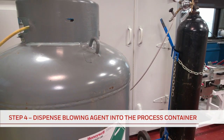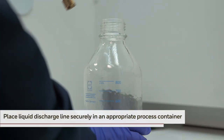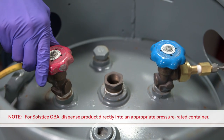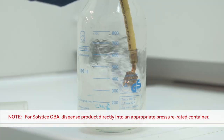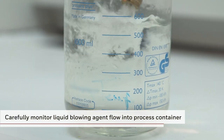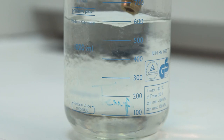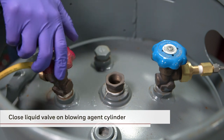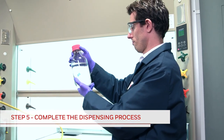With the blowing agent cylinder now pressurized with nitrogen, you're ready for the final stage in the process. First, check that the liquid discharge line is securely placed in an appropriate process container. You can now open the liquid valve of the blowing agent cylinder to dispense the blowing agent into the process container. The blowing agent will be dispensed as a liquid. Carefully monitor the flow of liquid blowing agent into the process container to avoid overfilling and to reduce the potential for spillage. Once you are satisfied that the blowing agent has been adequately dispensed, close the liquid valve on the blowing agent cylinder to stop any further dispensing.